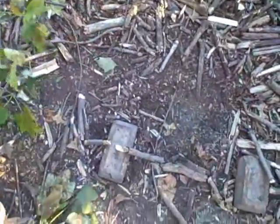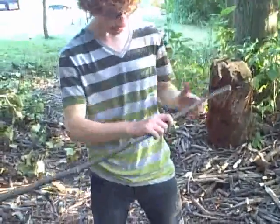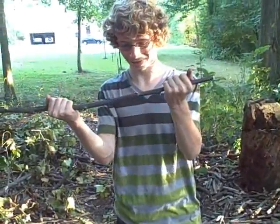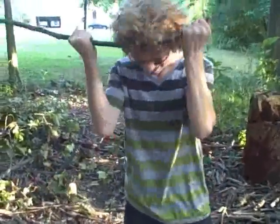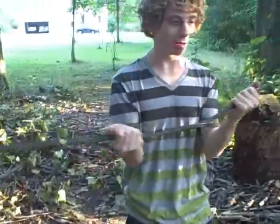Pardon, that hit my butt. That's how we make the right length sticks around here. You measure it to like about there, or wherever you're comfy. Then you take it. Fail. And you do something stupid like this. Now I'm gonna have a welt on my forehead.